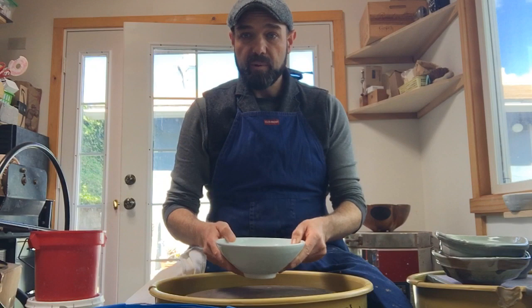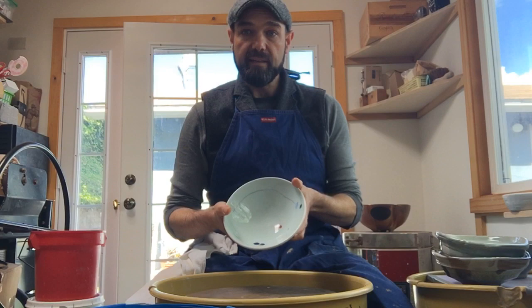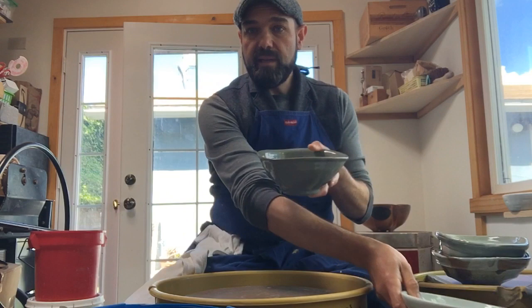Here's an example by Gary Holt — a bowl out of porcelain. If you leave the continuous curve unaltered with no major changes, like this first bowl, you get a nice elegant bowl that's very functional and very balanced.